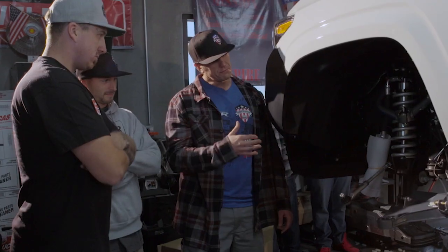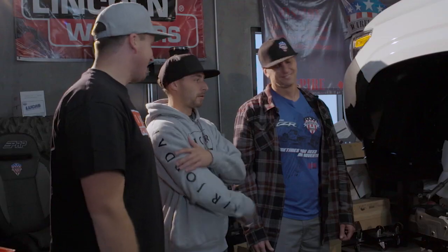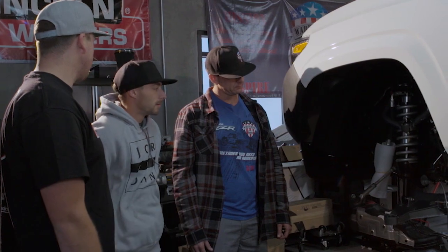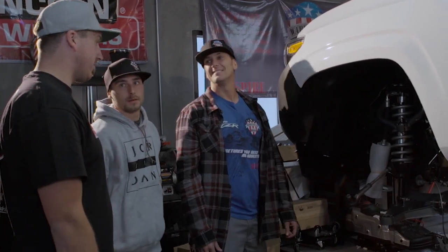Total Chaos upper and lower A-arms, Fox coilovers and bypasses, and we're ready to go. You'll be able to go anywhere from the street at 80 miles an hour to a desert or a dirt bike track with a gravel road and still keep it. That'll help keep the bike and everything stable in the back? Absolutely — you're going to have a more plush ride front and rear, keep the bike from bouncing out depending on how big of hits, jumps, and whatever you hit. It's a good all-around kit and it's going to be perfect for this build.